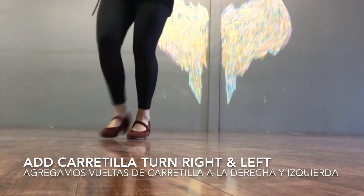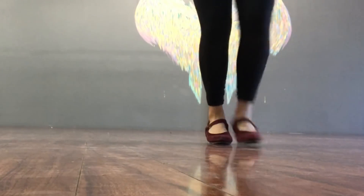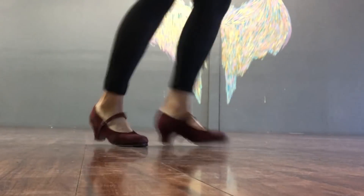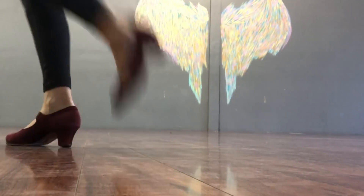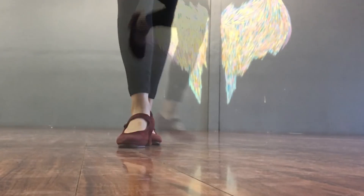Now the final combination of this step is the turn. Ahora la última combinación de este paso es agregar una vuelta. Primero hacia la derecha y después vamos a hacer hacia la izquierda. The first way we're going to turn is to the right and then we're going to turn to the left. So there are three variations of this step.